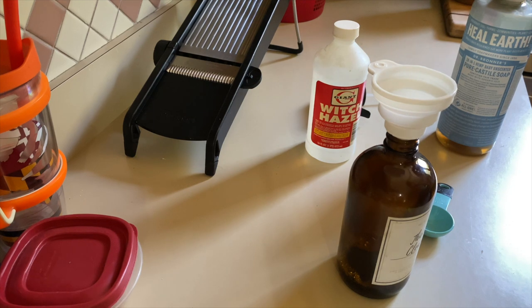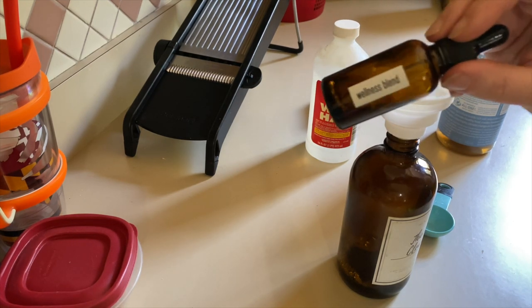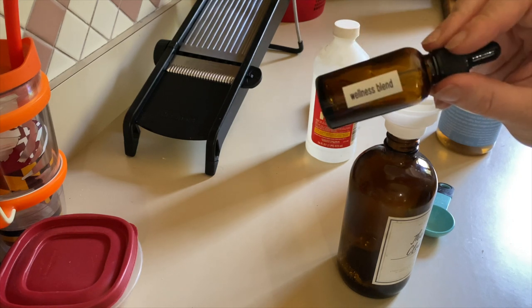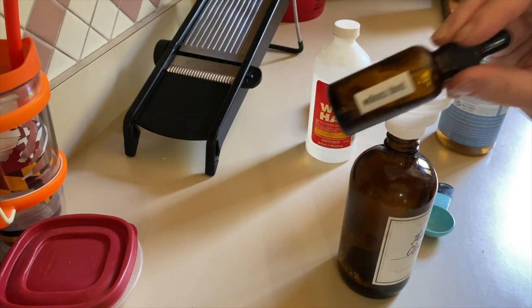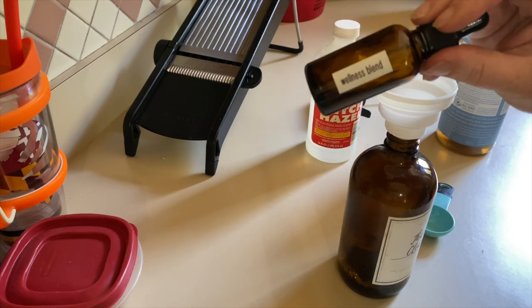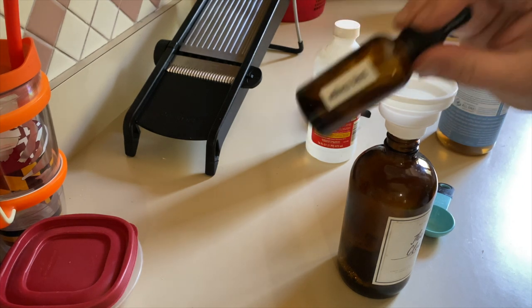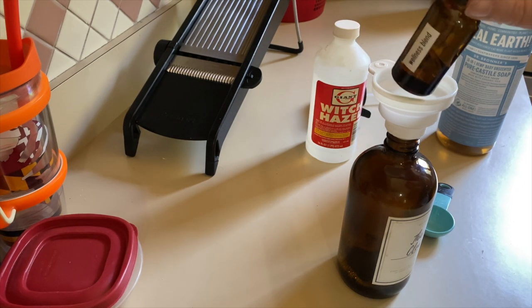And then I need 20 drops of my Wellness Essential Oil Blend. This is equivalent to Thieves but this is my DIY version. If you want to see how to make this — and it's really, really cheap to make — head on over to our website. I'll leave a link below for you. So this is our Wellness Oil Blend — I'll give you 20 drops.